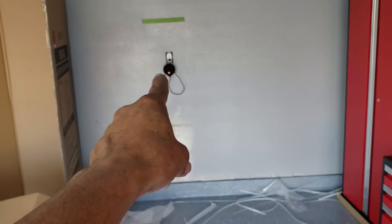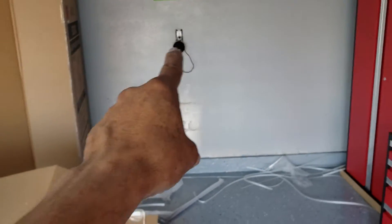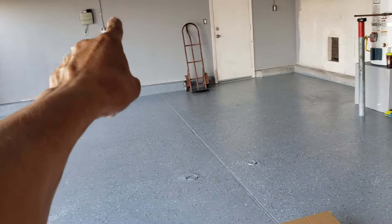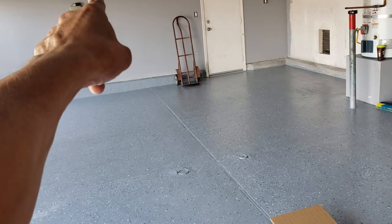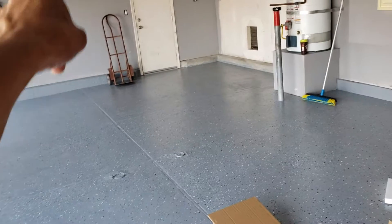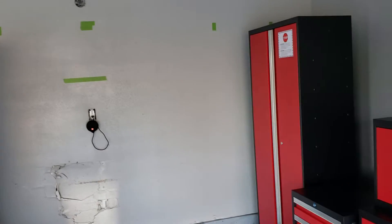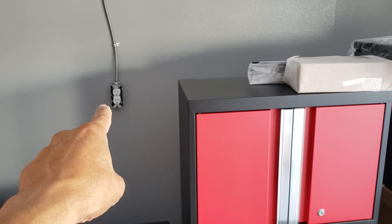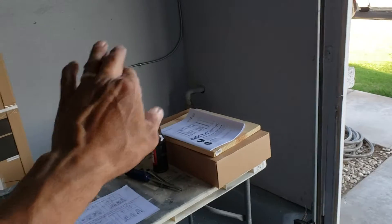I had to run some electrical because, believe it or not, this was the only outlet I had available for the past nine years. There was another one, but it was always tied up with the alarm, cable, and sprinklers. I had a buddy come in and run some electrical — I don't mind if it's exposed. This outlet here will power my TV, another one down here will handle all my chargers, and another one will run my pressure washer and compressor.